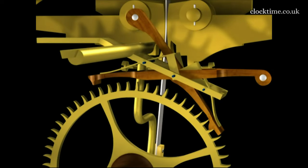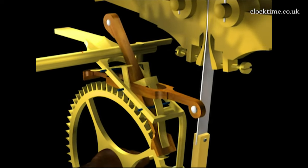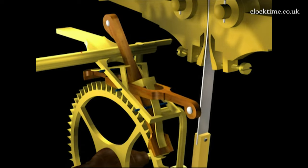He needed a clock to calibrate any sea clock that he wanted to design in the future. He needed a time base and this is the time base that he created.